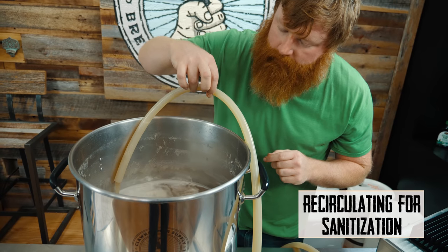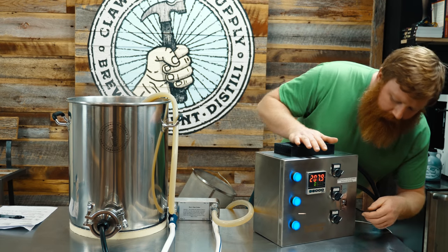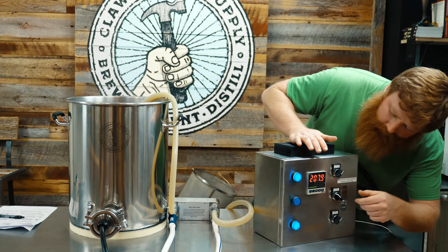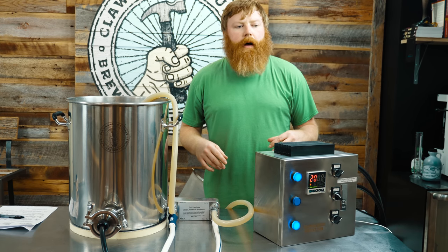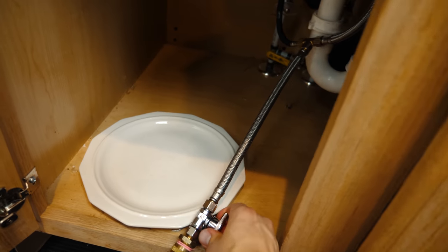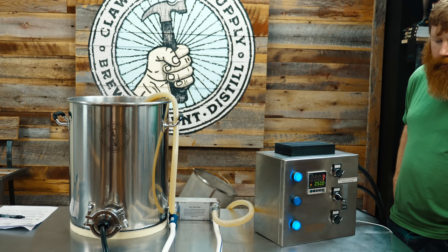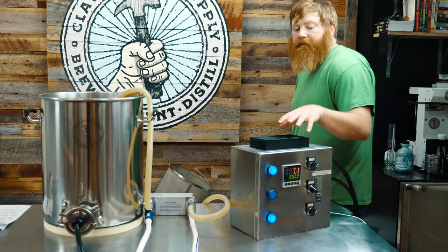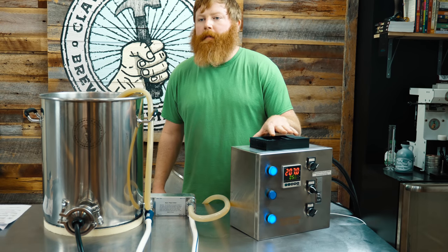We've been recirculating through the plate chiller for 10 minutes. I'm going to go ahead and kill the element and then turn the cooling water on, and we're going to cool the kettle down to about 170. The pump is on and it's going to continue to recirculate. So when the PID on the controller reads around 180, I'm going to turn the cooling water off. I've found that it continues to cool for a little bit, so 180 is kind of a good benchmark for us.